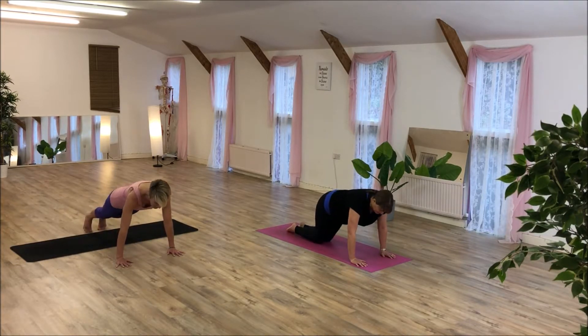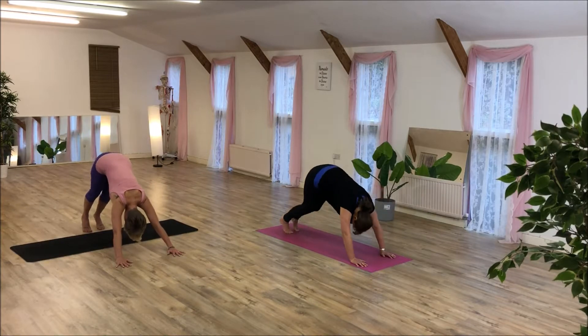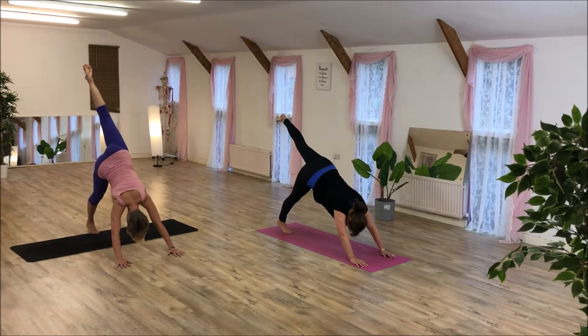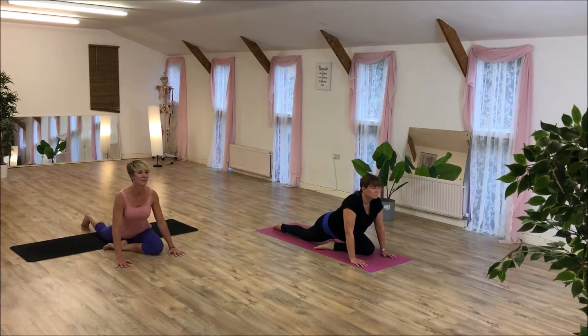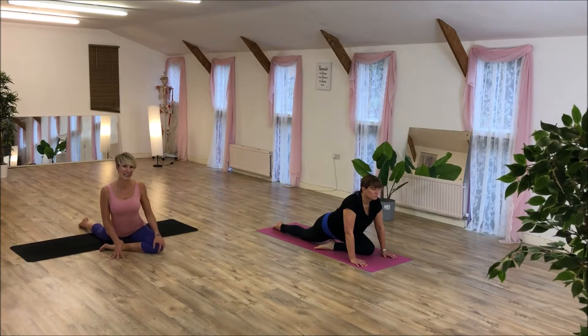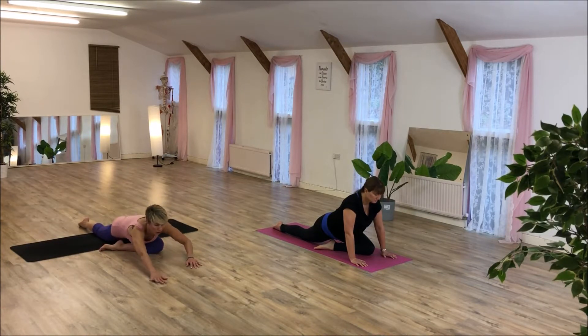Now back to your down dog. Take your left leg up, knee to hands — pigeon. Slide the back leg out. Shoulders back, nice and tall. If you slide your back knee out then maybe you can go a little bit lower. If you've got knee issues, you can just stay in a lunge. Then take it lower if you want to go lower.